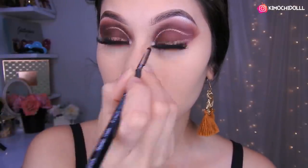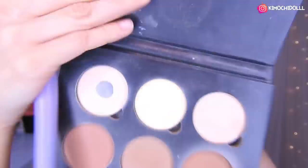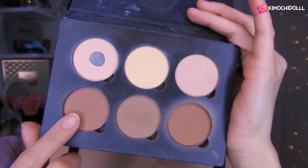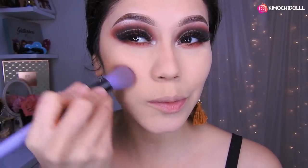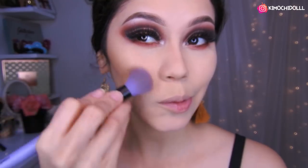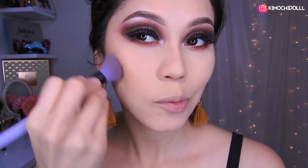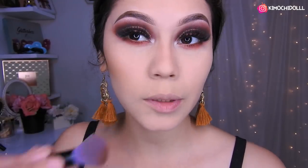Listo. Ahora vamos a hacernos el contorno con este color de aquí, bronceando nuestro rostro en toda esta parte y aquí. Y si tienen frente, no se olviden de colocar aquí también.